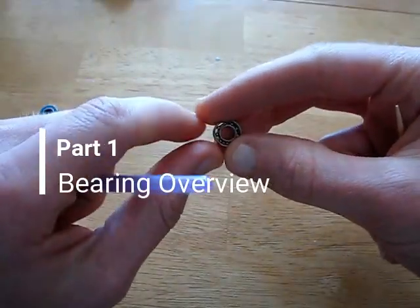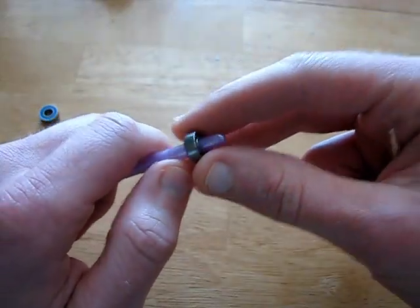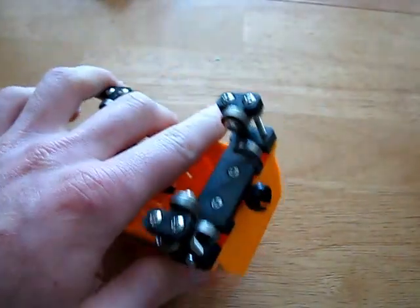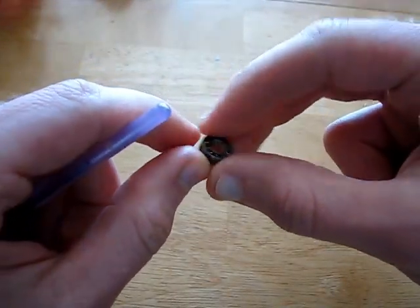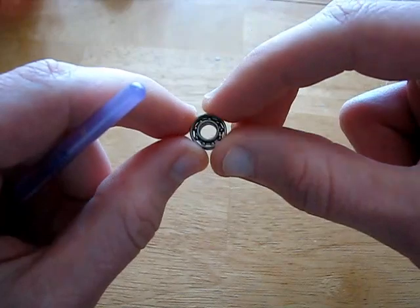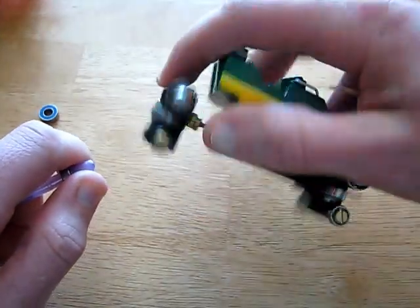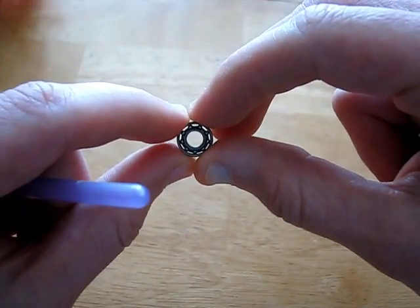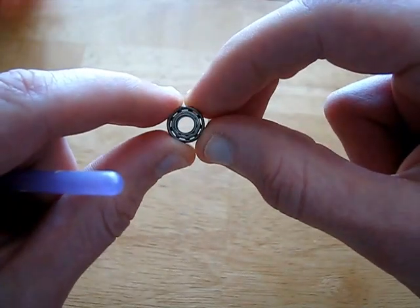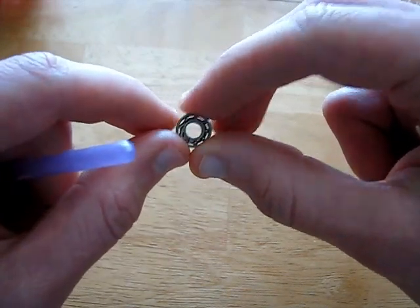Hey everyone, today I'm going to be showing you how to clean bearings. I have been using these bearings, if you've been following along, for the K'nex cars. These are five by eleven by four bearings, but honestly this process of cleaning bearings can be used for all kinds of bearings — for bearings used on my other roller coaster I've been making. I have some smaller bearings there. I'll give you guys some of my findings with what bearings to look for when buying, and then how I clean them.